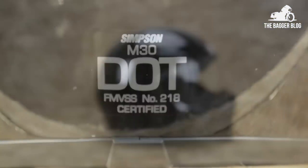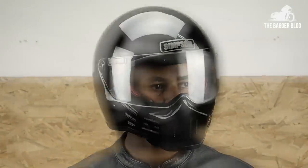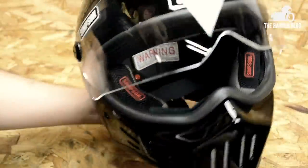The M30 Bandit is a DOT certified composite shell full face motorcycle helmet that offers the wearer functional head protection and a one-of-a-kind aggressively styled package. The helmet is fairly light, weighing in at just 3 pounds.